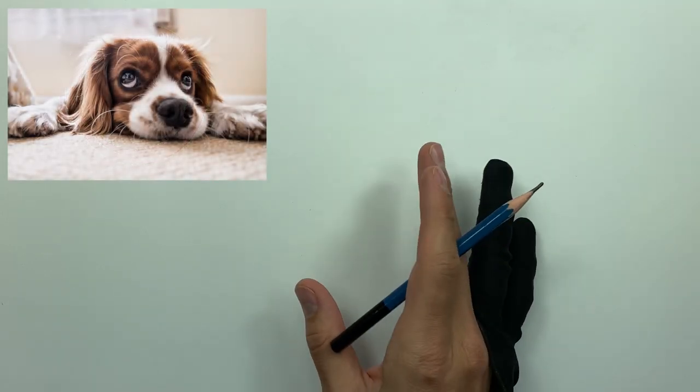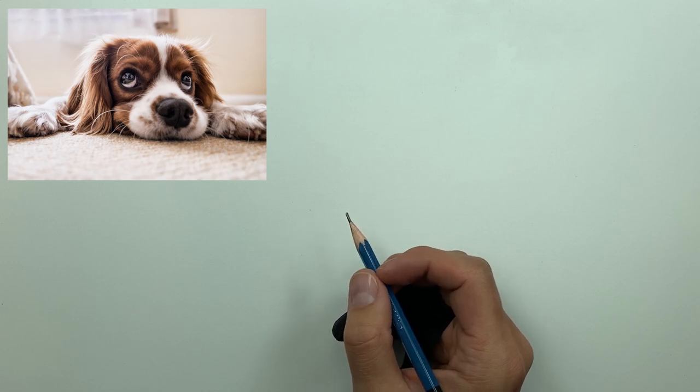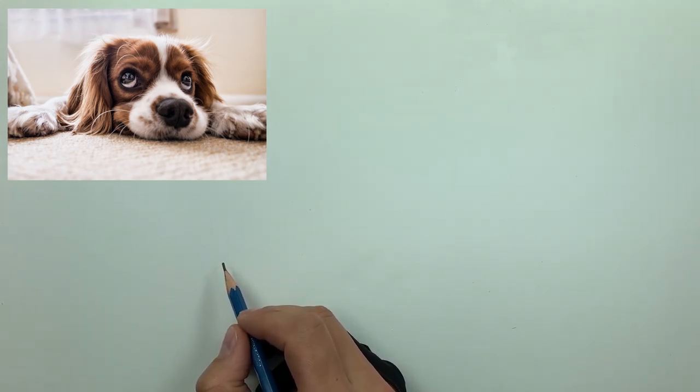We're also using a soft, medium, and hard rated charcoal pencil along with a sandpaper strip and a scratch piece of paper — I call this my tone check paper. We're also using three small smudgers: a number one, a number three, and a 3/16ths. And two different brushes: my trusty number six and a smaller diagonal-cut elf brush.